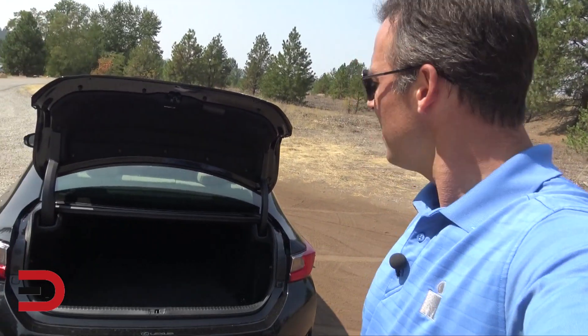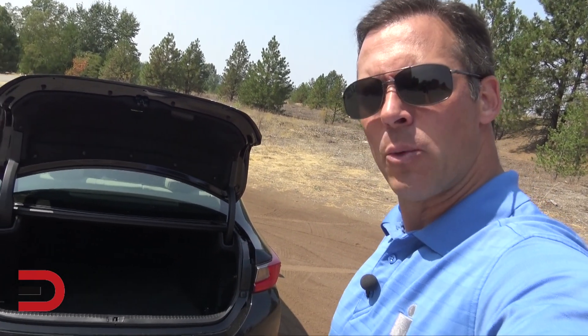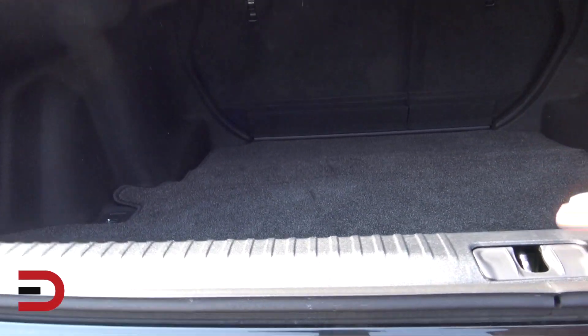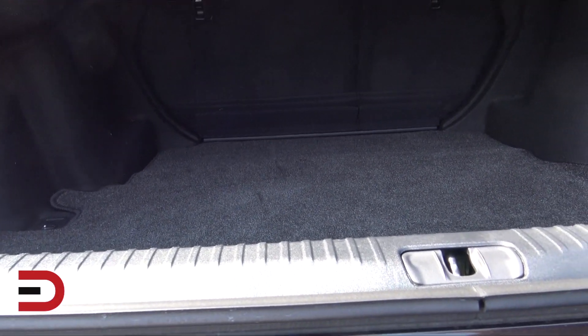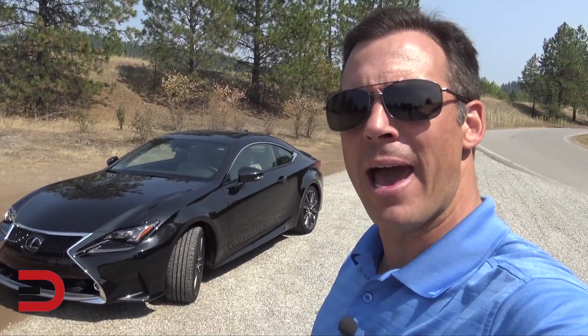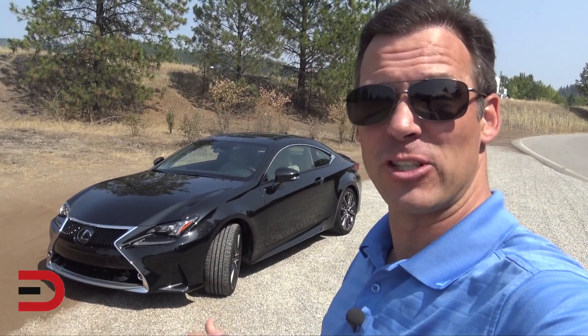Cargo room — I don't have the numbers on it because I just got it, but I'm thinking it's probably in the teens. I'm not going to squeeze myself in there, but I will squeeze in a set of golf clubs. It'll be something I put groceries in when I run errands this week. You can fold it down — there's a way to unlock and fold it down. Lexus provides a first aid kit. Fuel economy is 22 city, 32 highway. The base MSRP on this 2018 is $40,000, but we have almost $10,000 worth of extras including a luxury package and the sunroof — so just about $50,000 for this car.